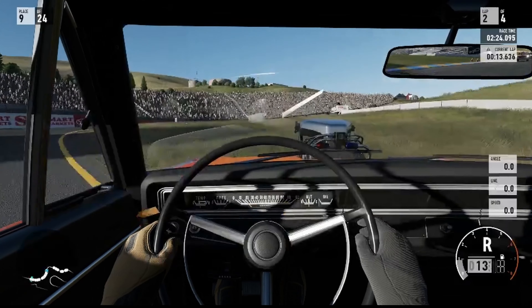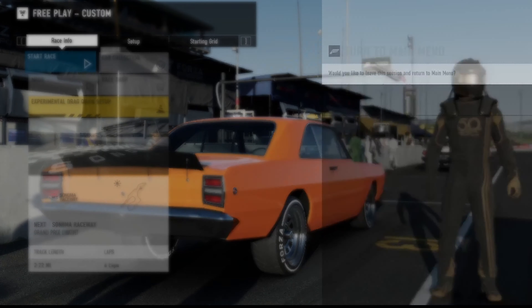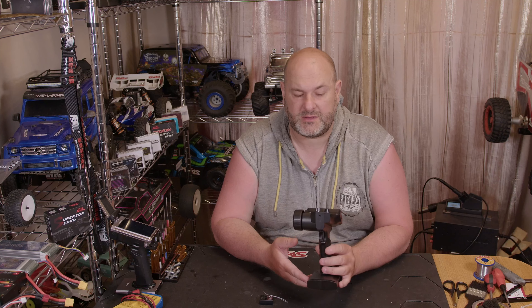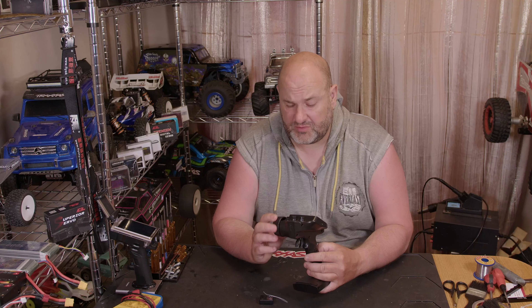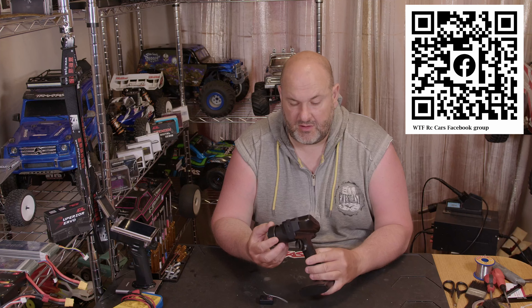I would say yes — successfully, this little controller for less than £60 UK price can quite easily be used as a very successful VRC Pro and games controller. Nice and easy to set up, no weirdness. This would be a very good controller especially considering the price, for someone that's got a number of RC cars and wants to use it as a simulator controller for VRC Pro, Forza, or any other car game on PC. Nice and configurable, easy to set up — seems to function as you'd expect. Thanks for watching WTFRC Cars — if you like this content, don't forget to like and subscribe, hit the notification bell, share with friends and family. Catch you in the next one, bye bye.